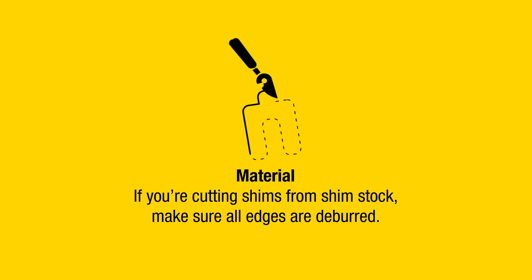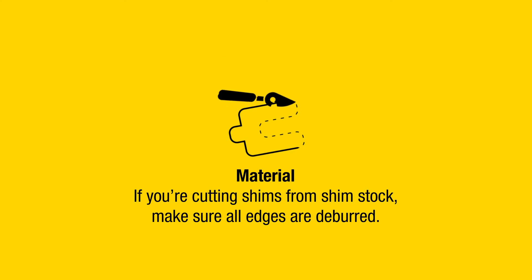If you're cutting shims from shim stock, make sure all edges are deburred.